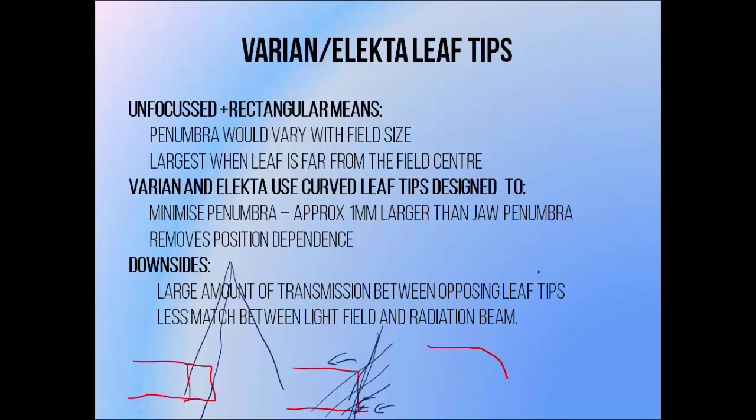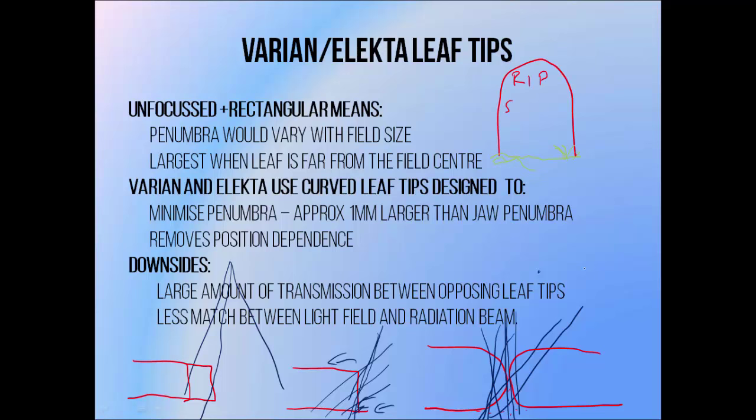In order to avoid this problem, Varian and Elekta linacs both use a rounded leaf tip. This means that no matter the angle at which radiation hits it, it will pass through the same thickness of leaf before it leaves. This reduces the dependence of penumbra size on leaf position and also helps to minimize the size of the penumbra, since rounded leaves have no corners, making it more difficult for the beam to take short paths through the tip. Photons that would normally have formed part of the penumbra simply pass through and become part of the useful beam, allowing us to produce a penumbra that's only around 1mm larger than if we used a focused leaf tip. The downside is that the rounded shape allows quite a bit of radiation to pass between opposing leaf tips, and it also makes the match between the linac light field and radiation field less straightforward. These problems could be avoided altogether if we used a double-focused MLC, which used to be offered by Siemens, but their line of linear accelerators has since been discontinued.